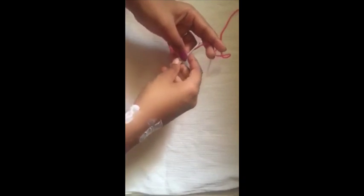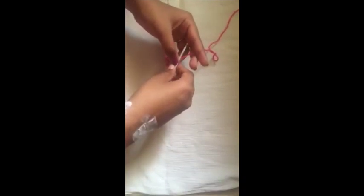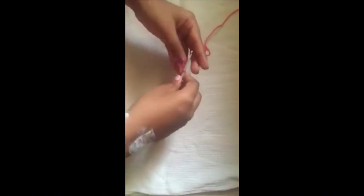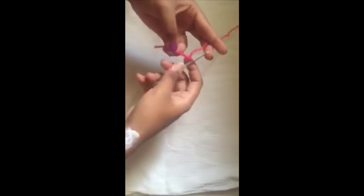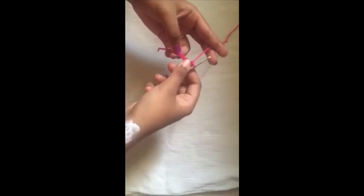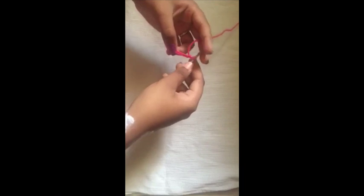Hi guys, welcome to the 2018 granny square crochet along. To start with today's square, the 256th square, we're going to make a slip knot, then chain four — one, two, three, and four. Now we're going to go back into the first chain and we're going to do double crochets to start.